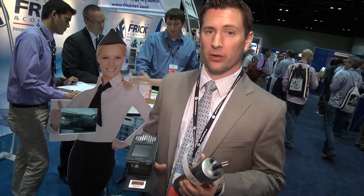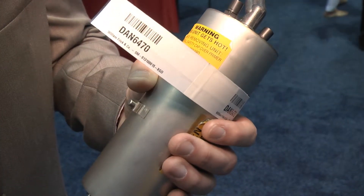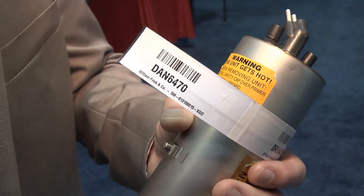Our RFID application is with Delta Airlines. Without RFID, they have to visually inspect for an expiration date on an oxygen generator — a process that takes several hours with two or three people. With RFID, that several-hour process is knocked down to less than a minute to read the data on all the tags.